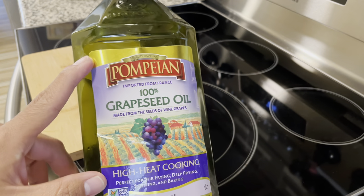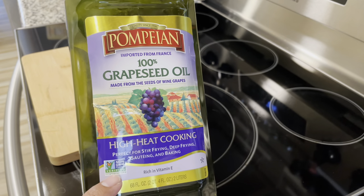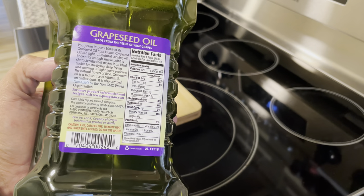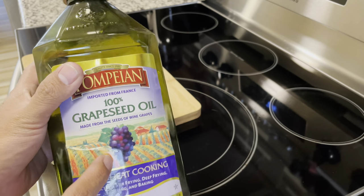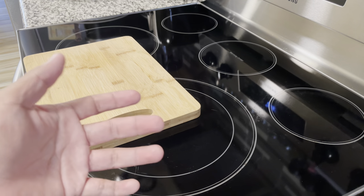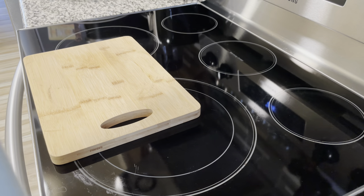The oil I like a lot is grapeseed oil — I've shown this before. This brand has been really good; it's non-GMO and perfect for stir frying, deep frying, sautéing, and baking. Grapeseed oil has a higher smoke point, around 425, same as canola. It also has no taste, unlike coconut oil or olive oil, which both have distinct flavors.